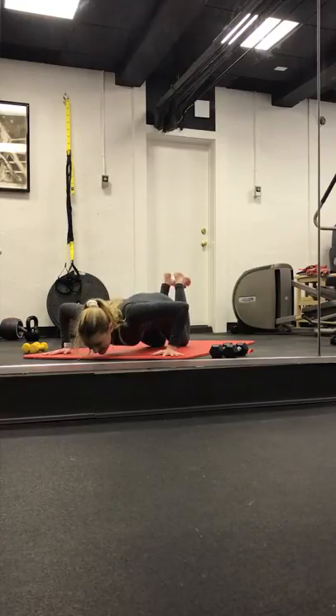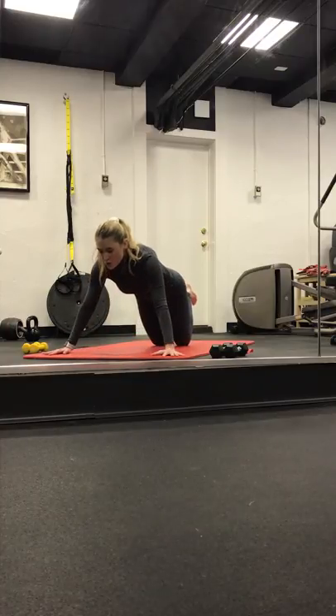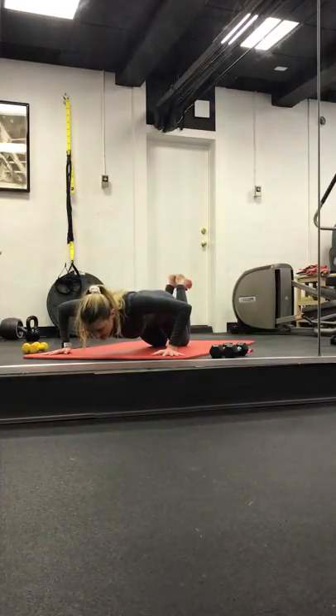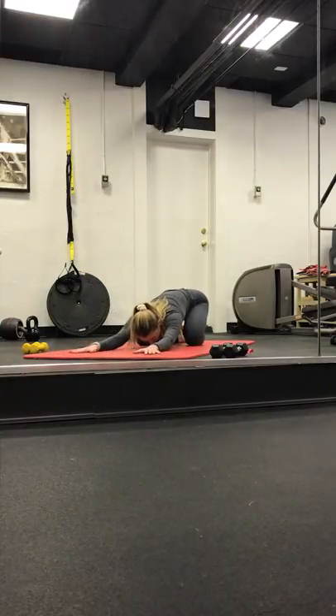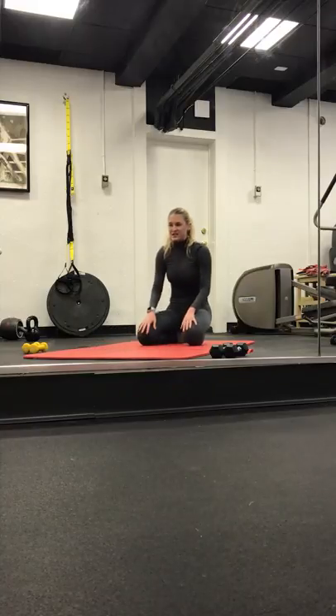Lower. Lift. Inhale. Exhale. Four. Hold it low in three, two, and one. We hold it here. Four, three, two, and one. Inhale. Exhale, shift it back — child's pose. Toes are together, knees are wide. Inhale here.